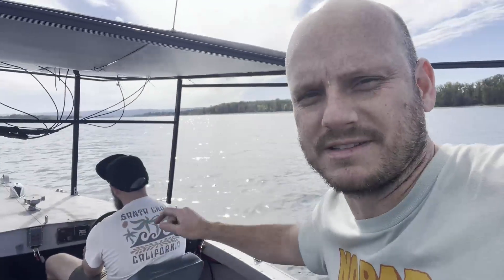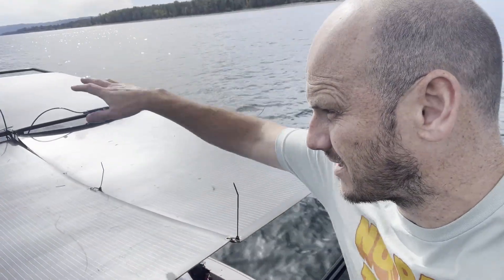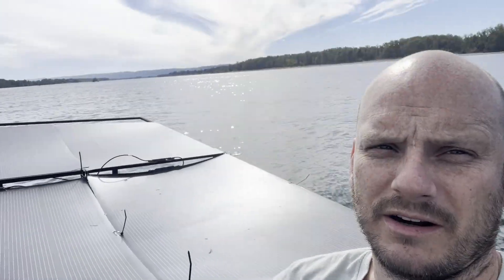Hey guys, back on the boat again today. I've got my friend Joel with me — he's going to be captaining the ship while I talk and show you what we've got going on today. Version 2.0! These are each 180-watt solar panels, so we've got 360, 720, and you can see we've got plenty more room. We might be able to double this up and get to almost 1400 watts total potential. Realistically it might be like 900 to 1000 watts depending on cloud coverage. We're out here on the Columbia River.